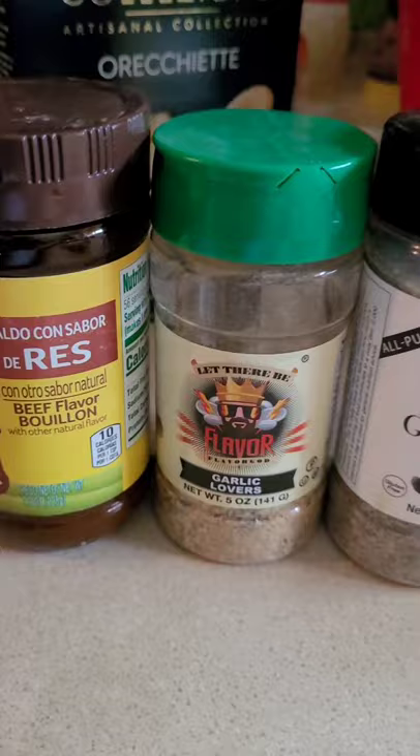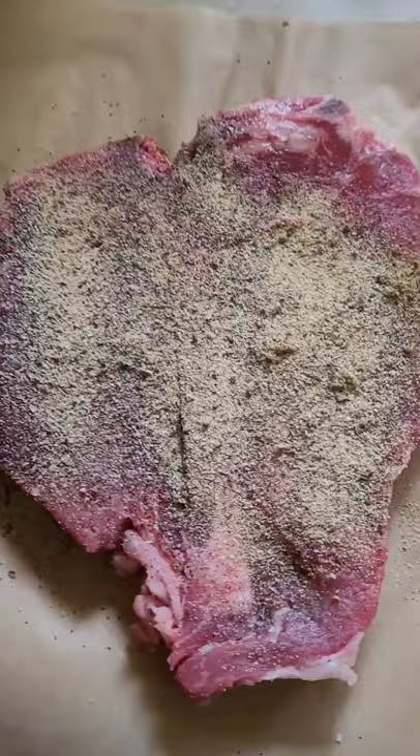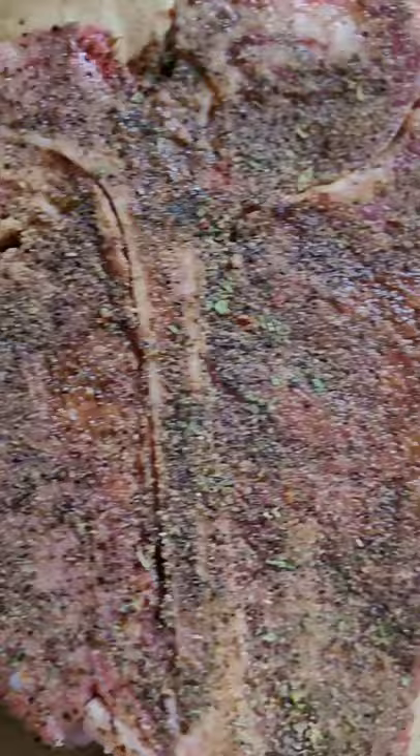I decided to put a few of my mini seasonings together to try a different seasoning combination. I decided not to add any salt, but to get more flavor out of the beef bouillon, which has enough salt, and then two types of low-sodium garlic seasoning. I wish you guys could smell this steak — the black garlic seasoning was really coming through.